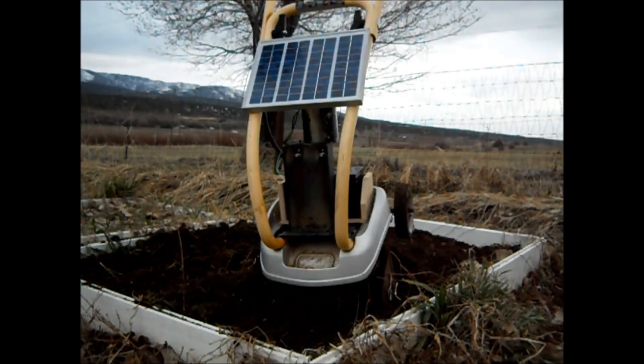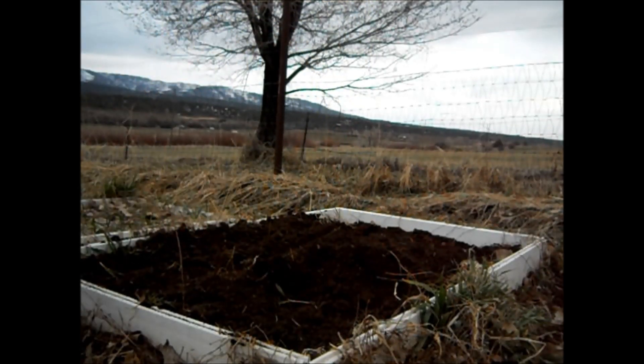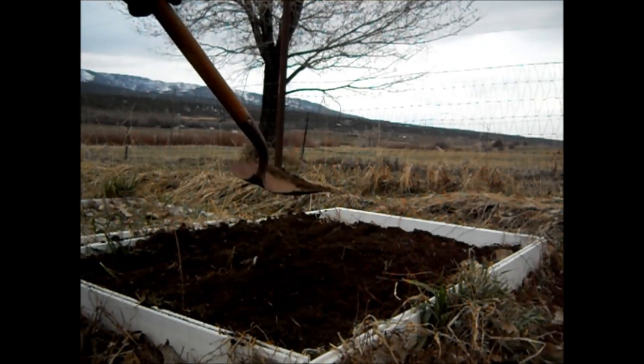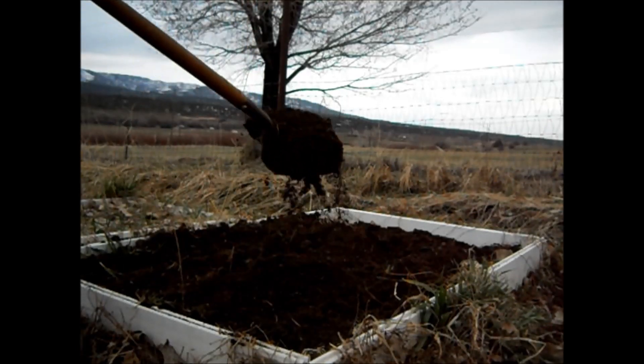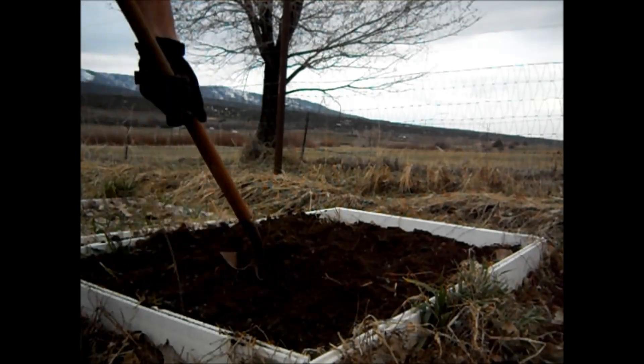That is exactly what I wanted to do. Set it out, aim it towards the south. It took these big clods and turned them — that's exactly what I wanted it to do. Fantastic!